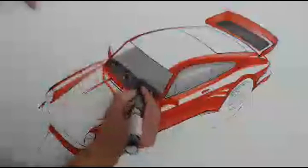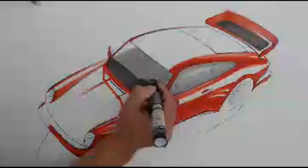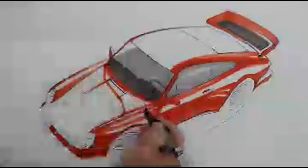Are you using Copic markers? Currently I'm using Chartpak markers, but I will use Copics if I need to for something — a specific range of colors or grays that are better in one brand than another. So I'll bounce back and forth to whatever I need to get the illustration right. Switching over to a different gray tone now.